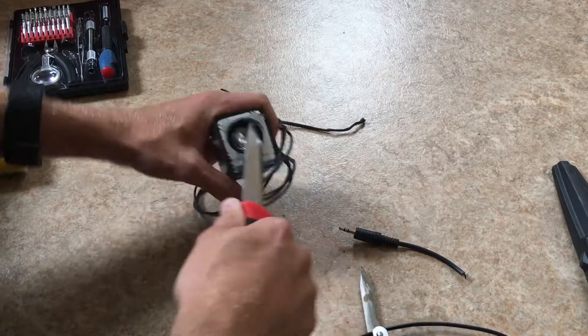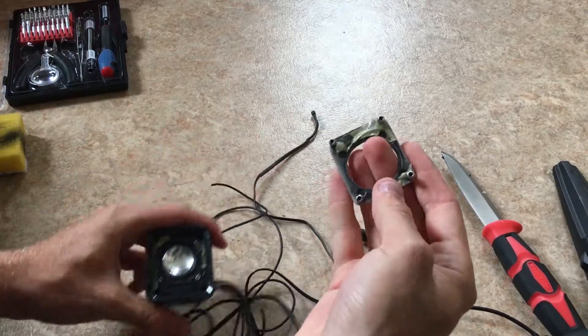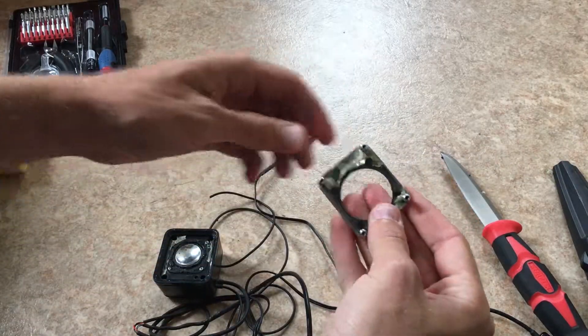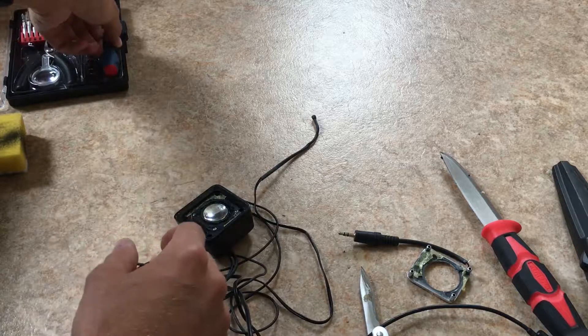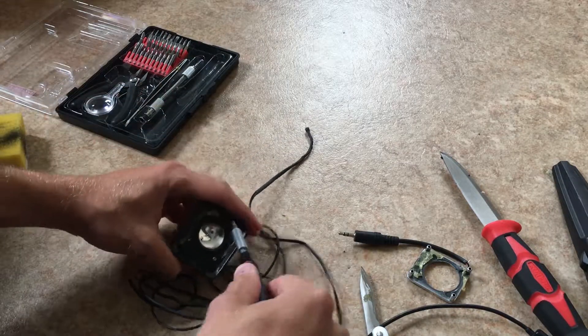Pop right off, as I said. So you can see it was just held in place by this glue. Next you gotta bring out your handy screwdriver.